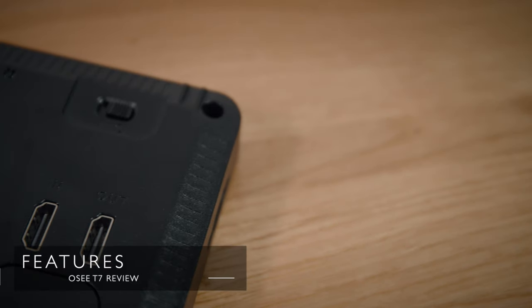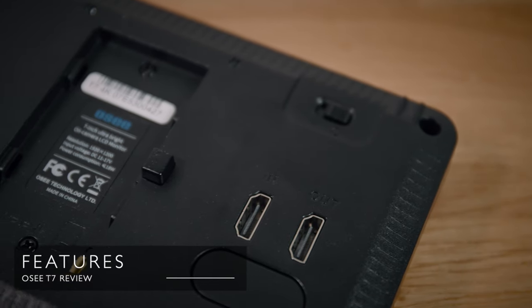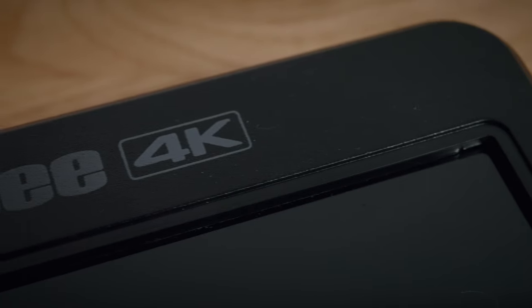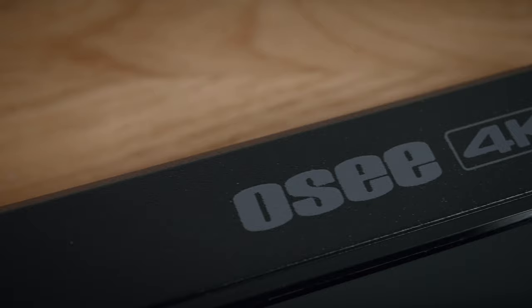The T7 has HDMI in and out; it doesn't have SDI but you do get that on its bigger brother, the G7. Personally I only need HDMI so not a problem for what I use it for. The T7 accepts a 4K signal and supports HDR — it's got something called HDR emulation. The T7 does have an impressive contrast ratio of 1200 to 1, which is exactly the same as the SmallHD 703 Ultra Bright, which by the way is a £3,000 monitor.